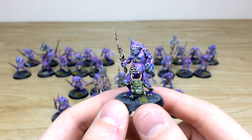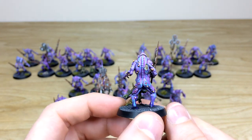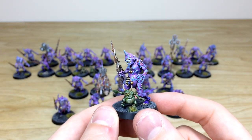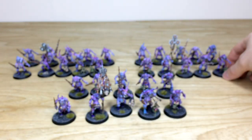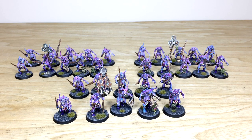Just a couple more of the plague bearers pulled forward randomly from units — another little Nurgling in there dancing away. You can see all the individual aspects of detail fully highlighted and fully painted throughout from model to model, giving you a lovely finish on these plague bearers.